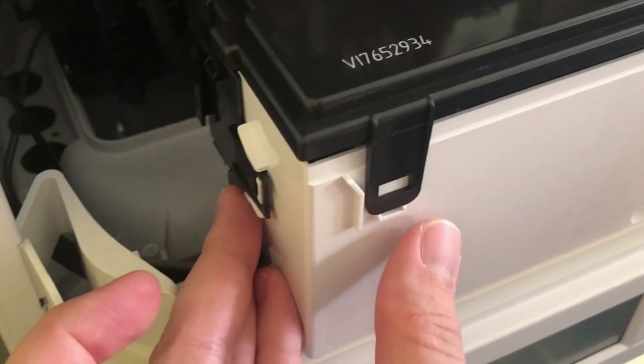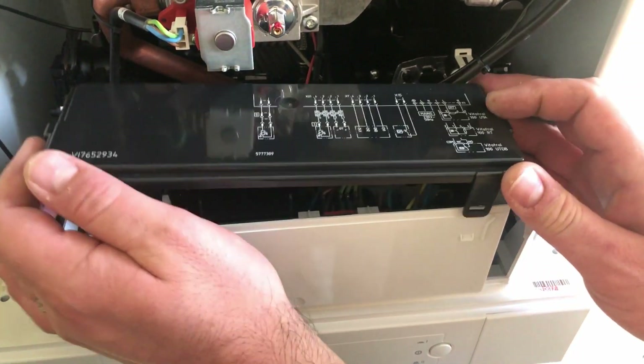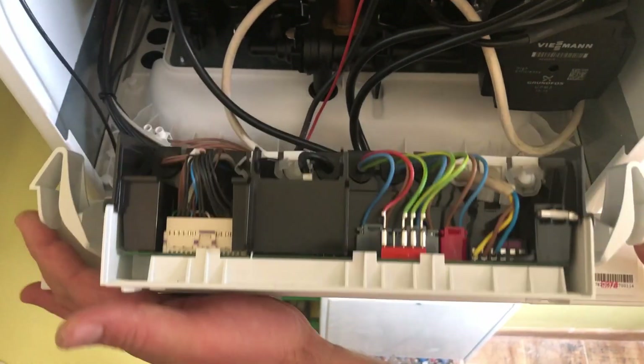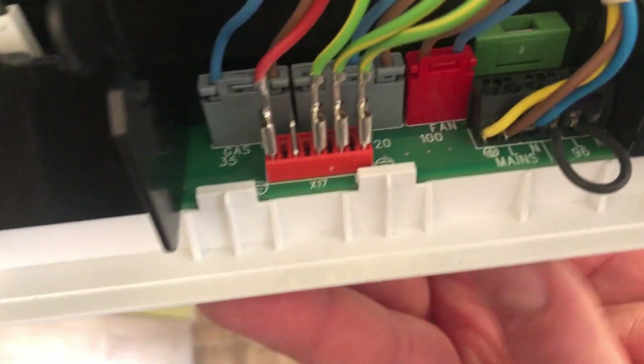To remove the cover, there are four kind of buttons which you need to open very carefully because they are plastic and may break quite easily. Then you take the cover up — it's off already. Inside the control unit there are two more buttons to press to open the cover. Now we see exactly the view that we've seen in the extended user manual.